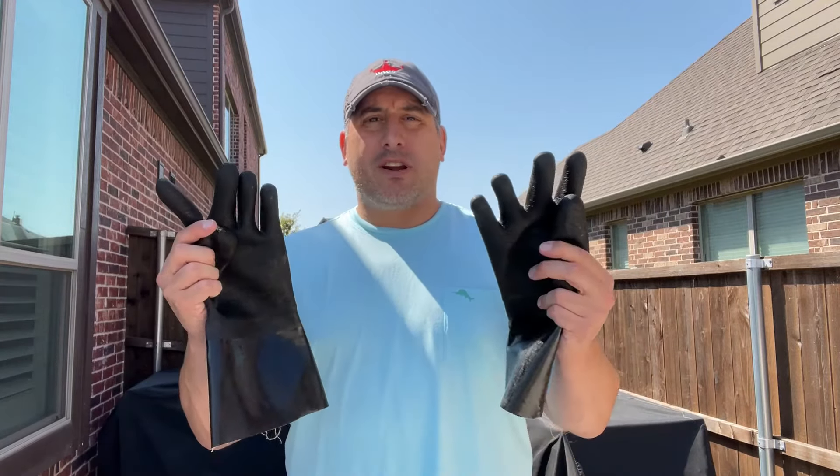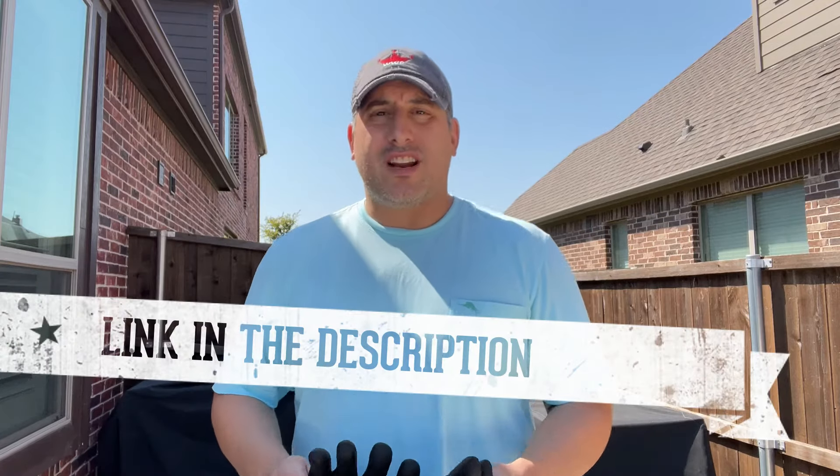So today I'm gonna talk about my gloves. These are by far the number one most asked about thing, and they're honestly one of my favorite things, or at least the most useful things that I use.